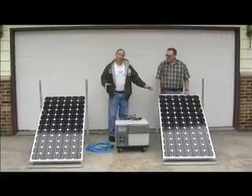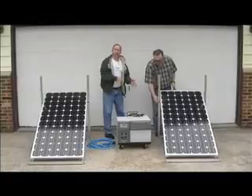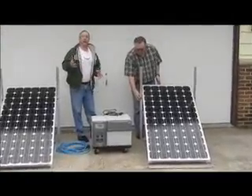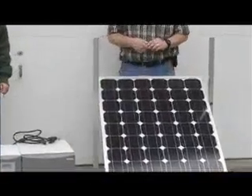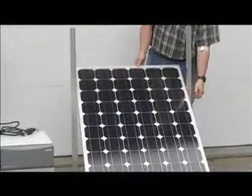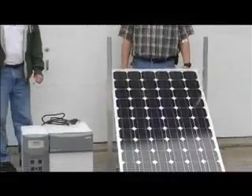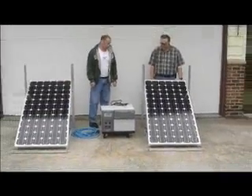We want to show you that it's adjustable for summer and winter because the sun's at a different angle. These systems sit out in your yard, and you can adjust them in the wintertime to maximize the utility value of the sun, and again in the summer so you're getting the best sun visibility.